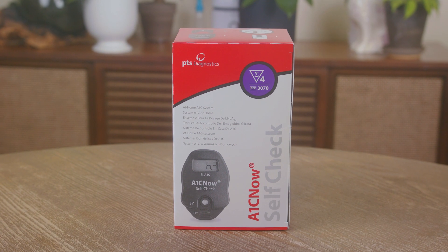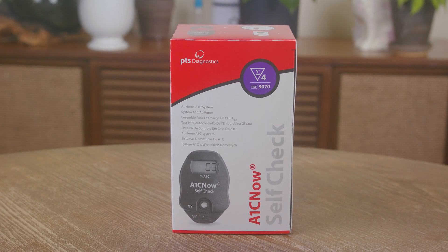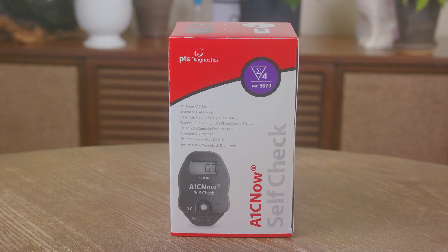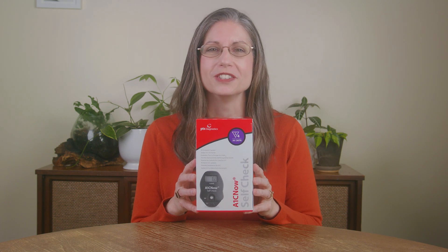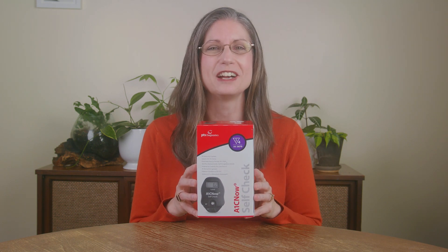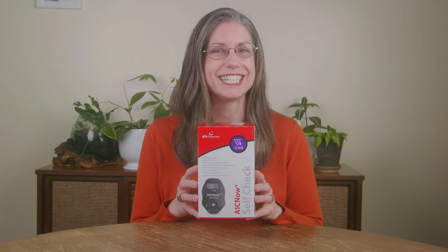As a reminder, the test results will remain displayed for 15 minutes and will turn off automatically. And with that, you have successfully completed an A1C test using your A1C Now self-check system at home. Remember to keep the analyzer and the remaining pouches together in the box until your next test. When storing your test kit, be sure to keep it out of direct sunlight. Please visit ptsdiagnostics.com when it's time for you to run your next A1C test, and I'll be here to walk you through the steps again. Bye for now — stay well and take care.